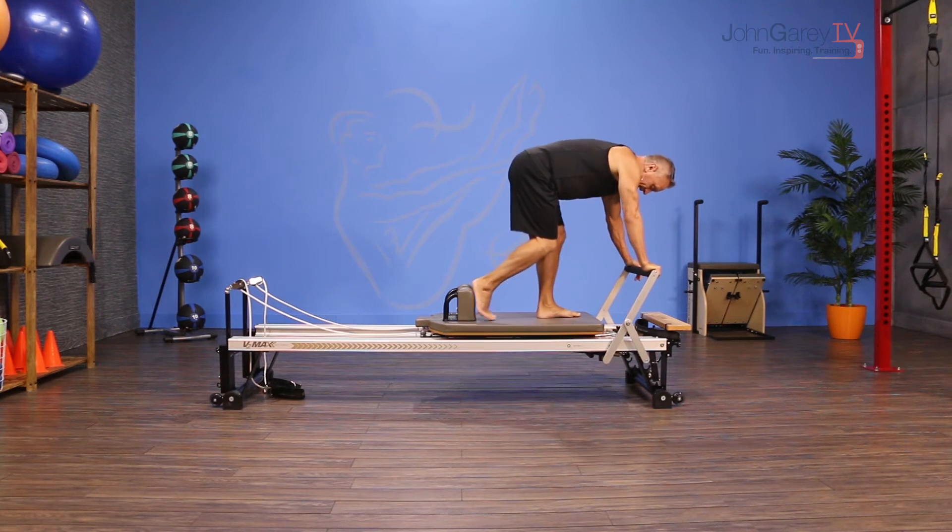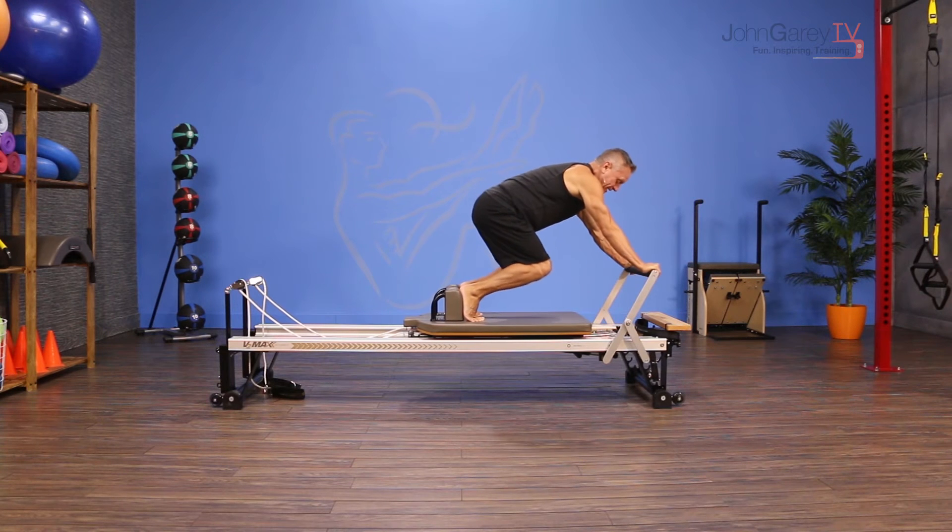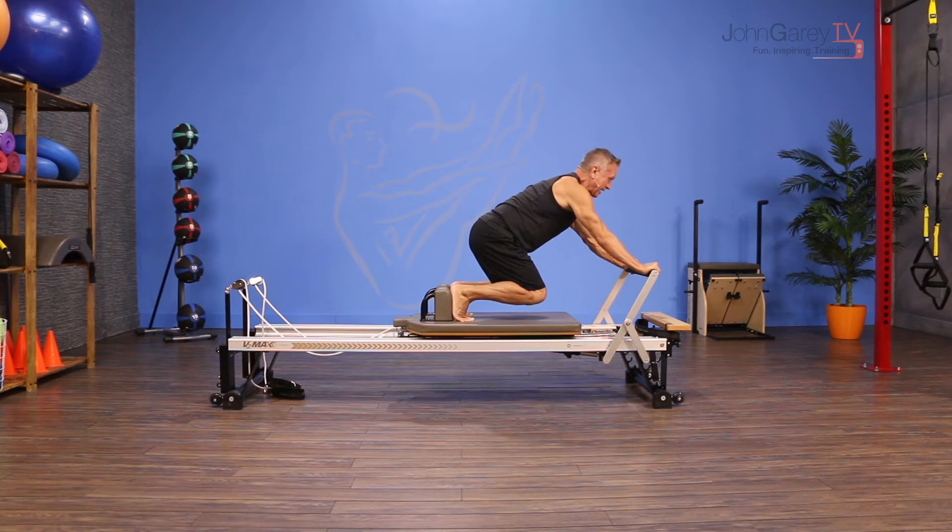From here, I'm going to start standing in a high half-toe position against the shoulder rest with my hands on the foot bar. I'm going to shift back toward my feet and then lower my knees as low as I can get them to the carriage.